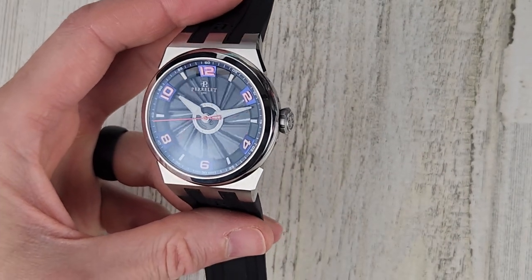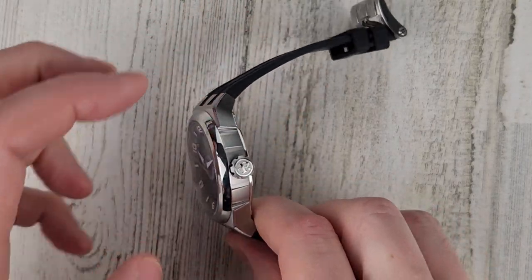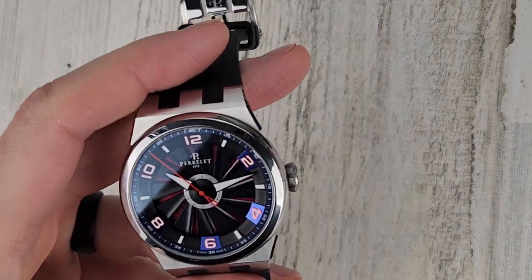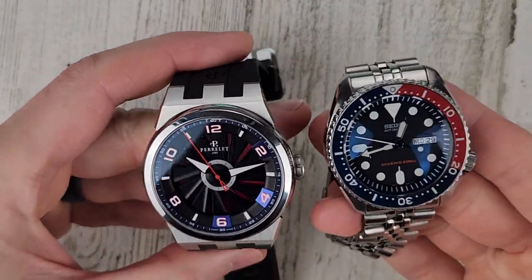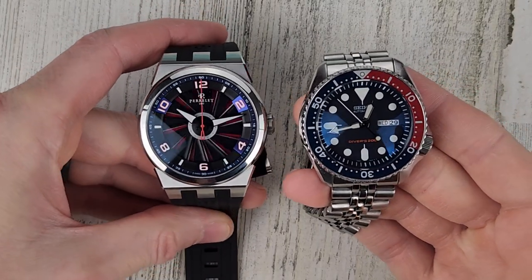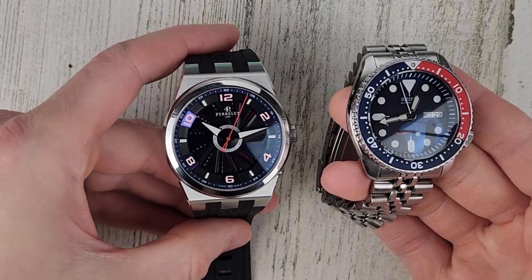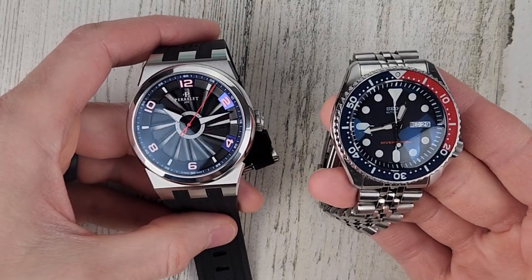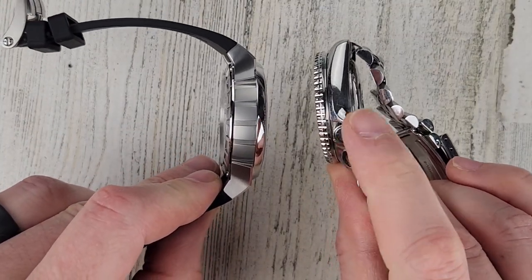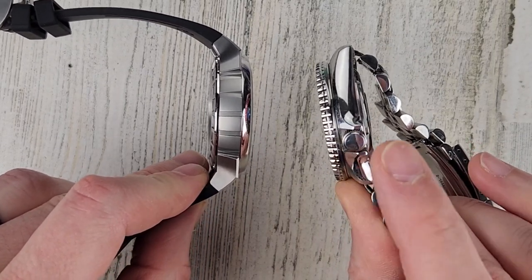Let me put this on my wrist — actually, before I do that, let's compare it to my SKX here to give you a good sense of the size of this watch. It's quite big, but I can still wear it — it wore comfortably on my wrist, though it does overhang my wrist. These watches are the same thickness, but the SKX is a 200-meter water-resistant rated watch — a dive watch that's ISO certified to that depth.